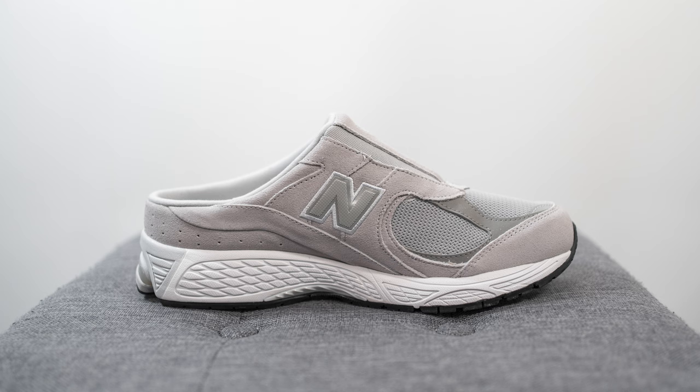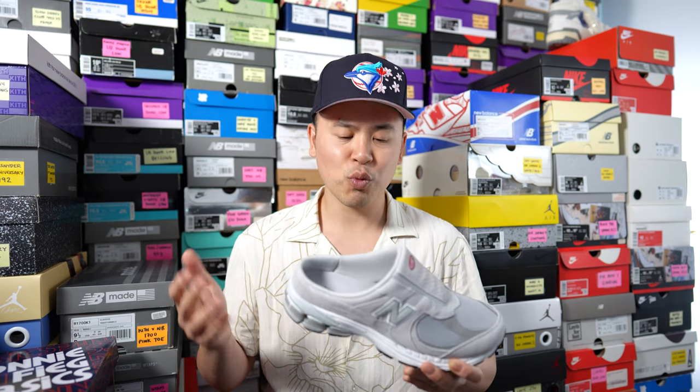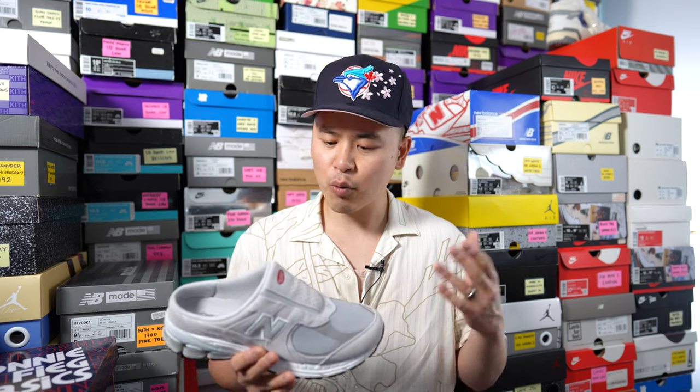Just like your regular 2002R, this is not a made in USA or made in UK New Balance shoe — this pair is made in China. It's pretty much identical to a normal 2002R except it's backless and worn more like a slipper or slide. If you're familiar with a normal 2002R, most of what I say in this review applies here as well, but let's dive into the details and take a closer look.